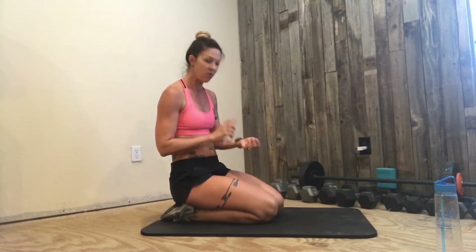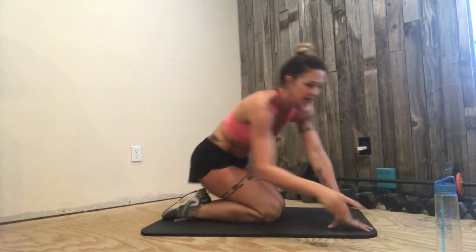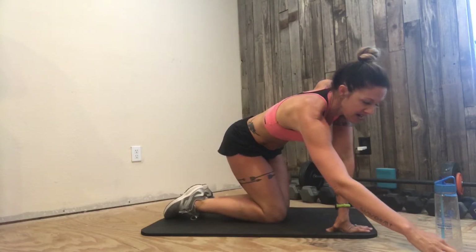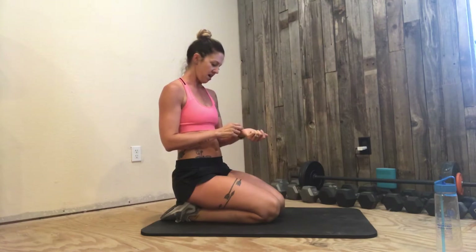All right guys, we're going to get into the workout now. We've got one-minute intervals. I've got nine — one, two, three, four, five, six, seven, eight, nine. So we'll take around 10 minutes with transitioning. We're going to do each move — all different — for one minute, alternating between a bear-based move and another ab or plank variation.